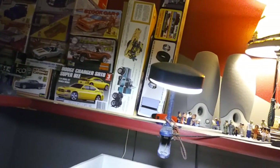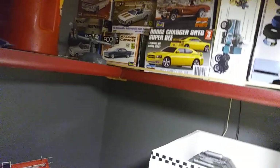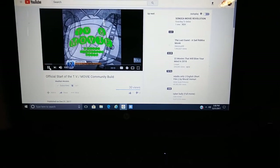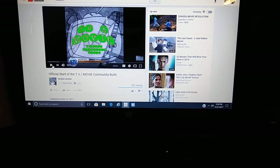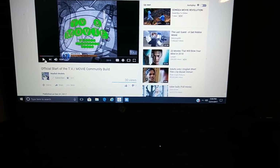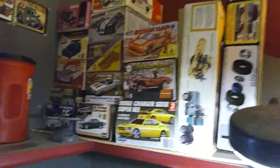I just saw Edgar's video — he's got an official TV and movie build going. I was looking around in the shop and said, man, I don't have any movie cars at all — none, zero, zilch. My stash is small. I build as I go because I don't know if I'll be dead tomorrow, and my wife will just throw them in the garbage. So I build what I can in a couple months' time and then go get some more.